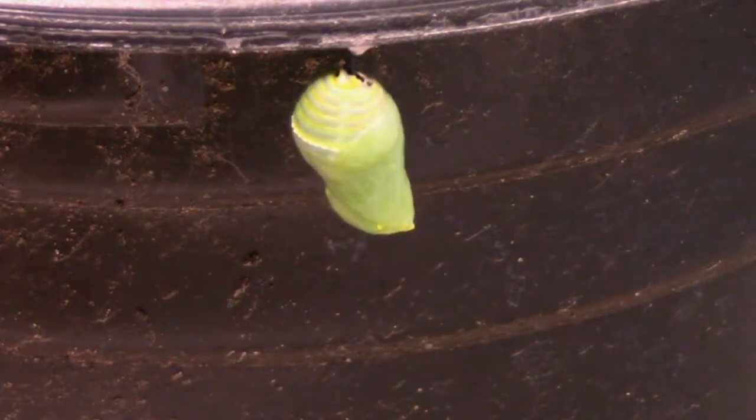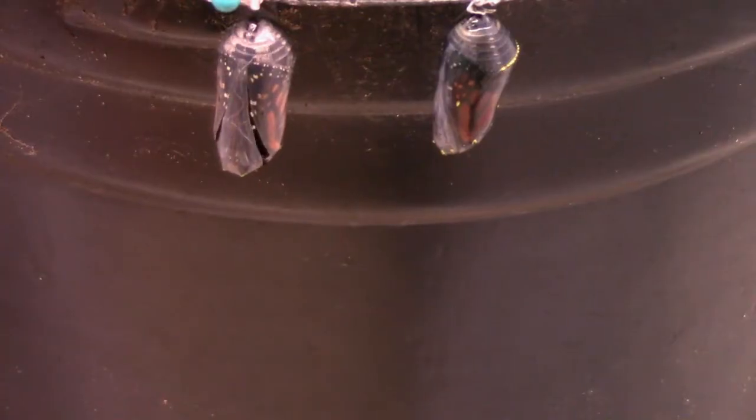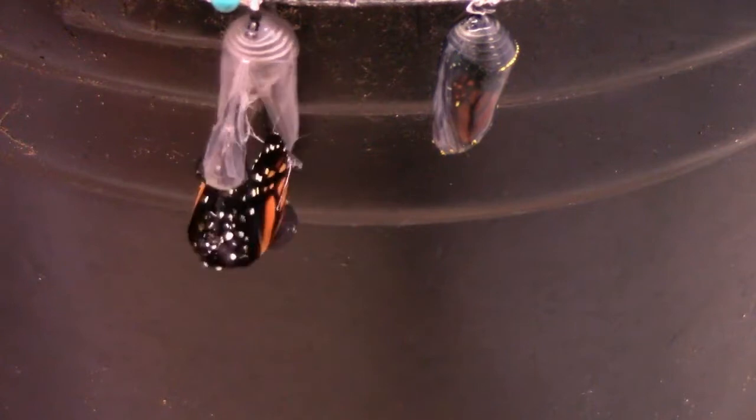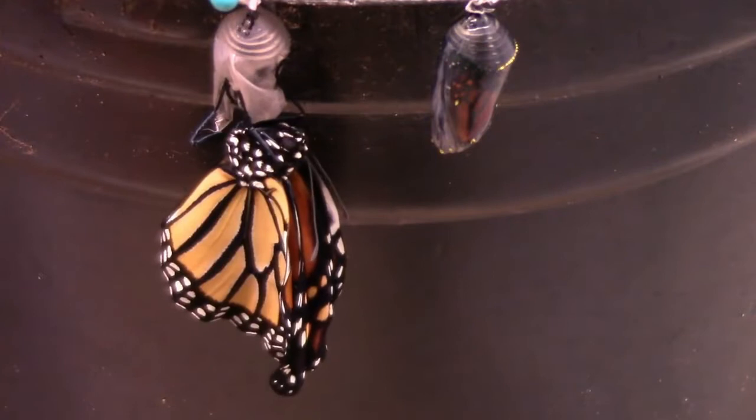After ten days to two weeks inside the chrysalis, it's time for the butterfly to emerge. This is the part that makes all of the effort up to this point worthwhile. You should let their wings dry for several hours before you release them.